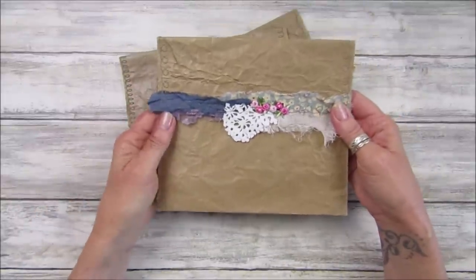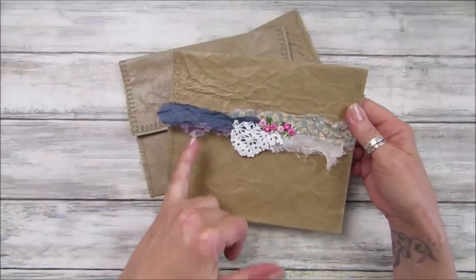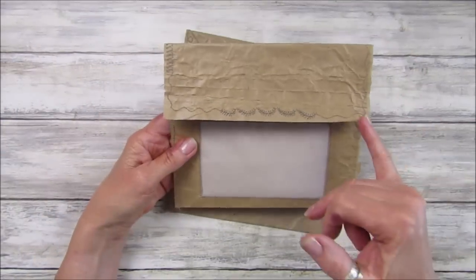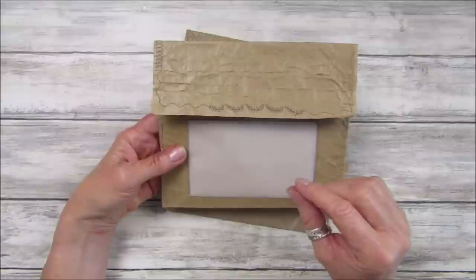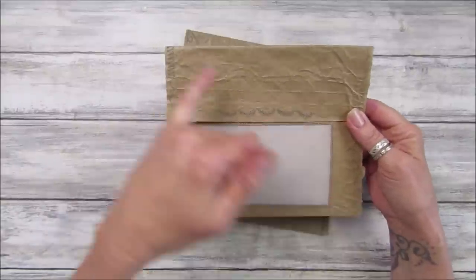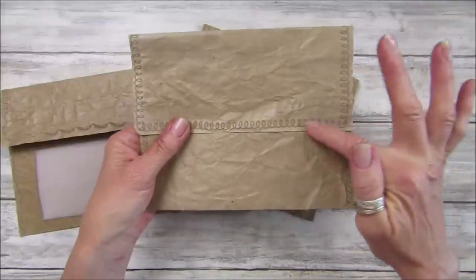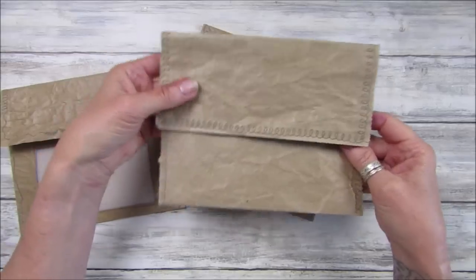These are made out of Amazon packaging because I have lots of it, so I thought it's about time I used it up. I've made one with some fabric on the front — some little scraps of gorgeous fabric — this one is just a plain one, and this one has a little window in it. I've sewn around the edges and picked different stitching from my machine, which gives it a lovely squirly-whirly stitch and little zigzags.